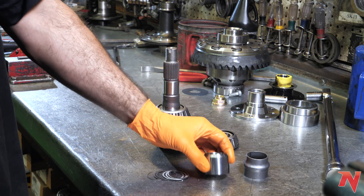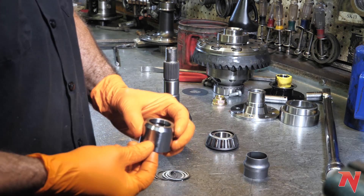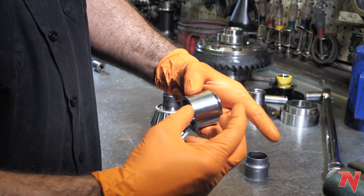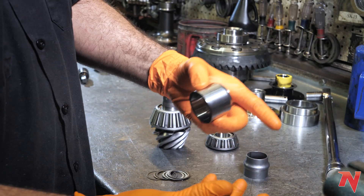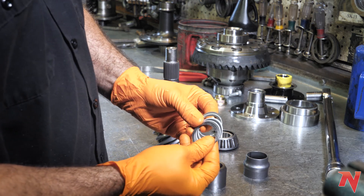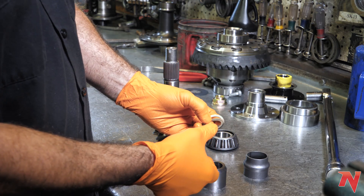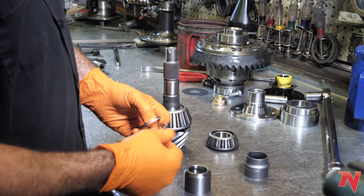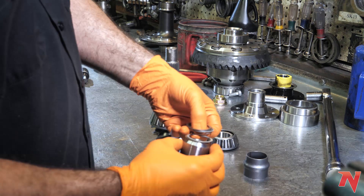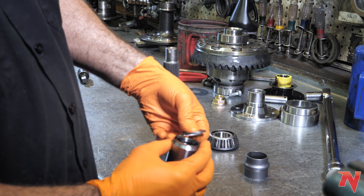The other option you have is a solid spacer. It's a much sturdier design — there's no way for it to deform or change shape. However, they are a bit time consuming because you have to use shims to get the correct preload on the bearings. To get the correct pinion preload, you add shims for less preload and take shims away for more preload.